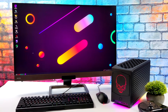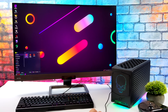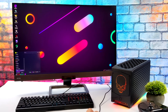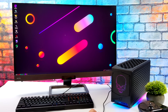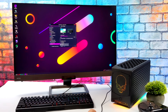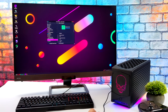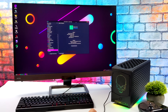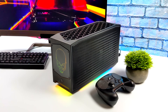Hey, what's going on everybody, it's ETA Prime back here again. Today we're going to be doing some gaming on Linux with the all-new Intel NUC Dragon Canyon. This thing is a monster — it will basically run anything in Windows at 4K Ultra. I haven't run into any game that went under 60 FPS at 4K Ultra with it. We've got an Alder Lake i9-12900 non-K variant, an RTX 3080, and 32 gigabytes of DDR4 running at 3200 megahertz. For a small form factor PC, this thing performs absolutely amazingly in Windows.